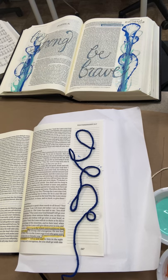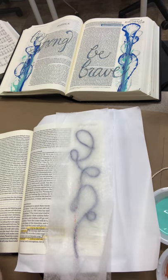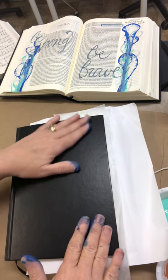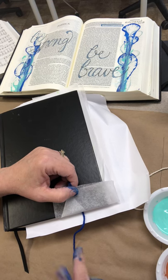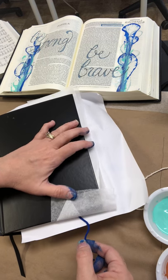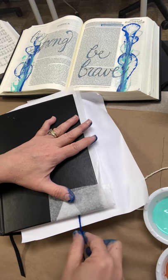Next step: I'm gonna take some pieces of wax paper — I just get it at the dollar store — and lay them down, making sure the waxy side is down on top of the string. Now I'm just gonna close my Bible and give it just a gentle press. You have to leave a portion of the string out because you've got to be able to pull it — if you accidentally put it all in there it's gonna be hard to pull it out. Now I'm just gonna hold gentle pressure and I'm going to pull.